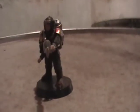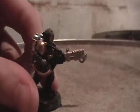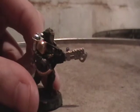Hello, YouTube. This is just a little painting update on my favorite guy, Benny the Flamethrower. If you don't know who Benny the Flamethrower is, check out my other videos because it will explain it a little more.